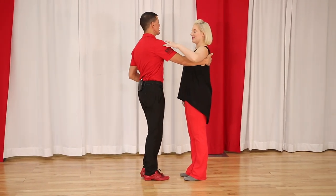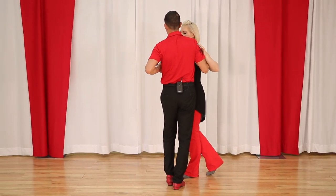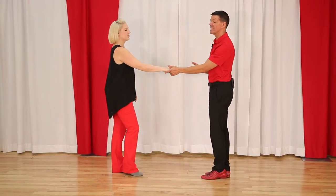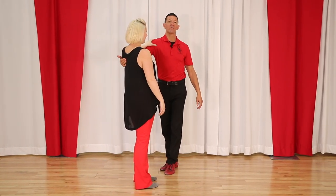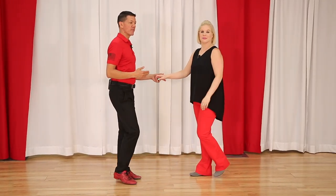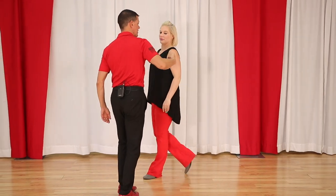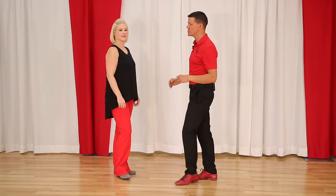The second thing we have to know is how to lead this from a closed position. When leading from a closed position, I'm going to allow Megan to get close to me — one, two — by drawing my arm in; I check her away for three and four, five and six. The distance she's staying collected to this hand: if I leave the hand away from me she stays away from me, but then I have no arm to let her out, so I need to draw her in to allow the arm to go out into the anchor step.